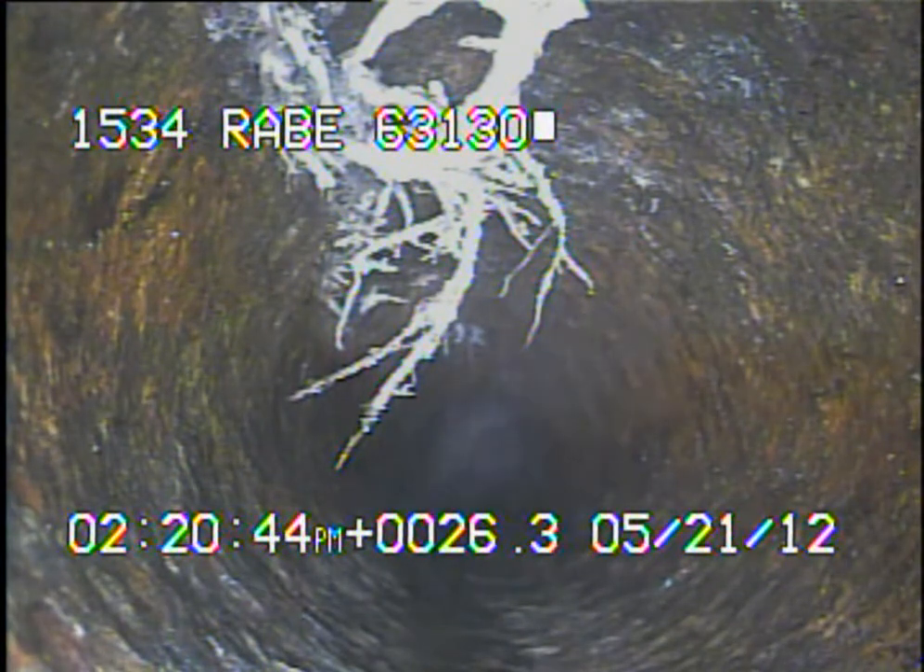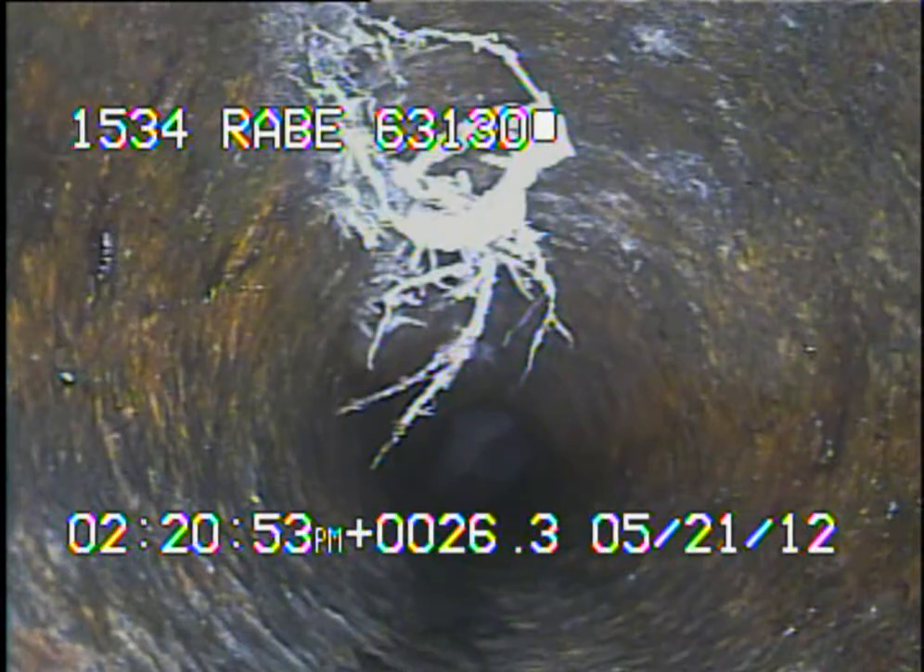Right here we've got some tree roots that are coming in through the cast iron. This is where there's a crack in the pipe. These roots so far seem to be maintainable. The sewer line can be foamed in order to kill the roots out.